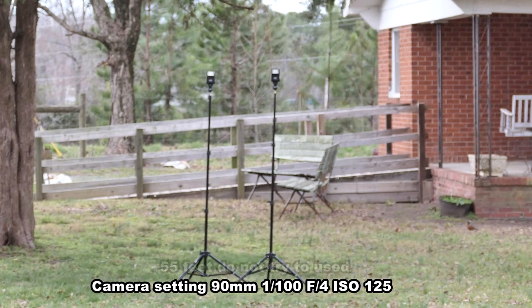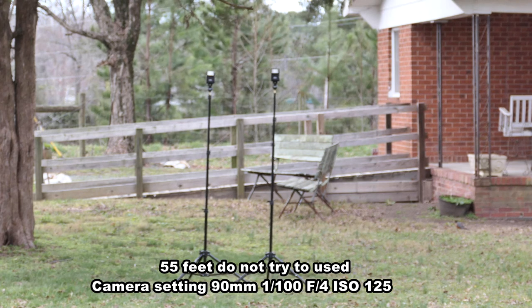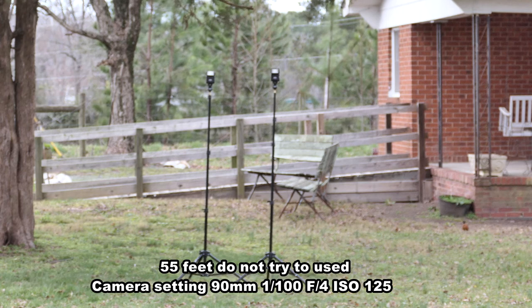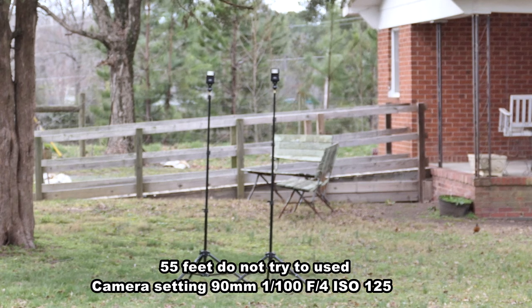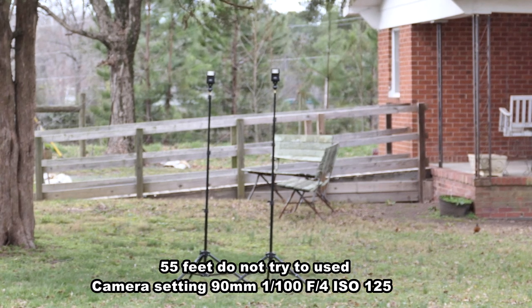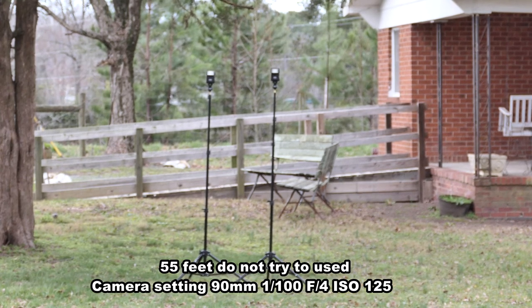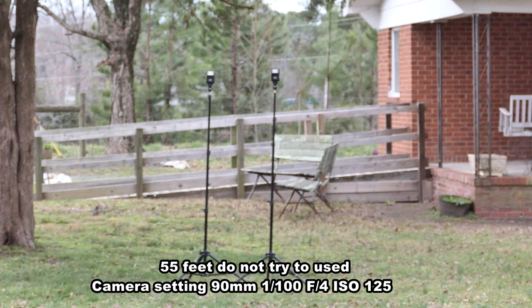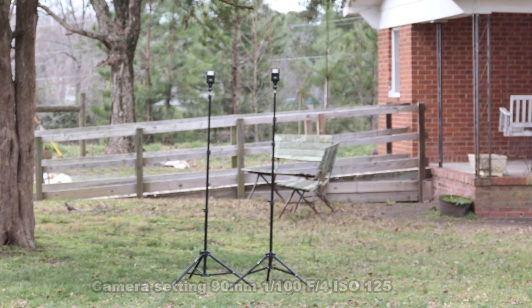We are now at 55 feet away, and yes, it is working but it's inconsistent — it doesn't work every time I press the shutter. Which means to be safe, 55 feet is definitely no. 50 feet only in extreme cases, with 45 feet being reliable. That's not too bad for a low-cost transmitter and receiver. I'd say don't take it over 45 feet.